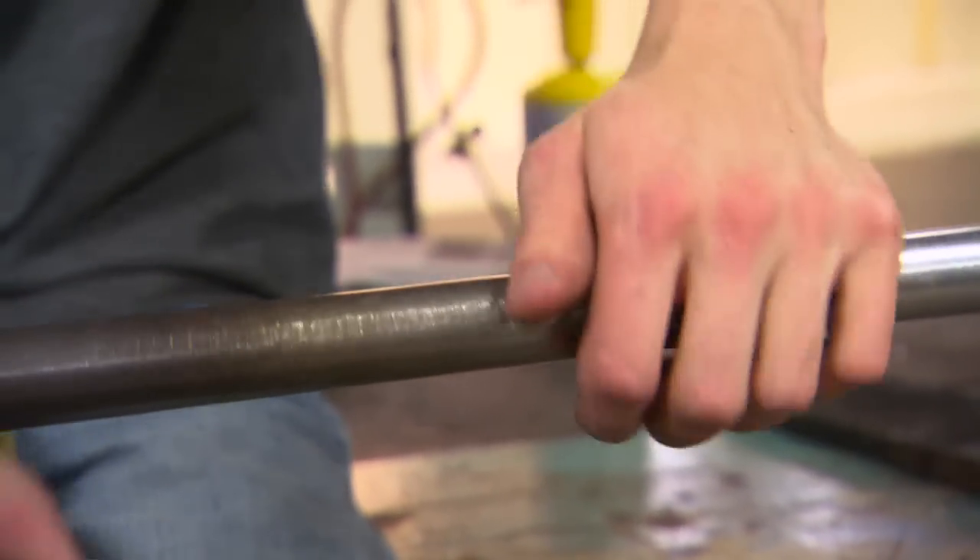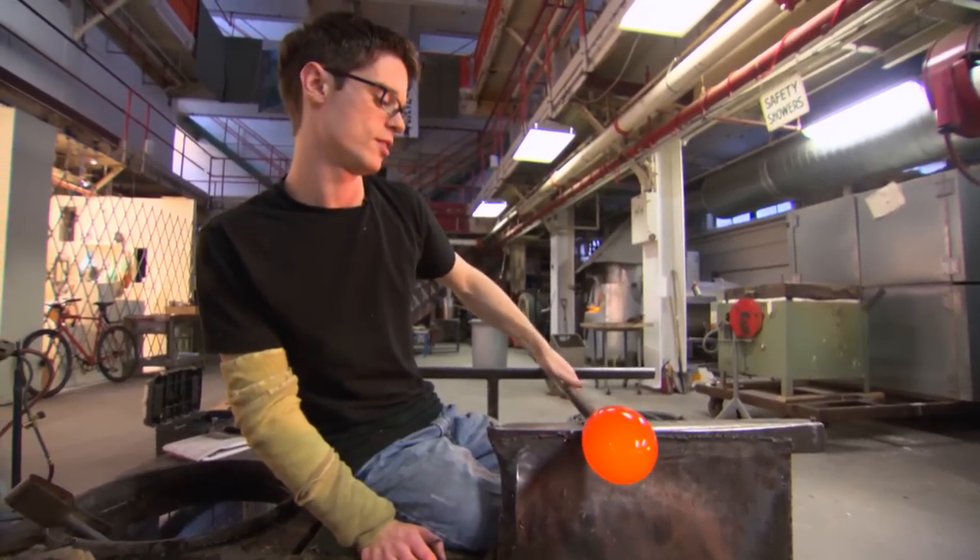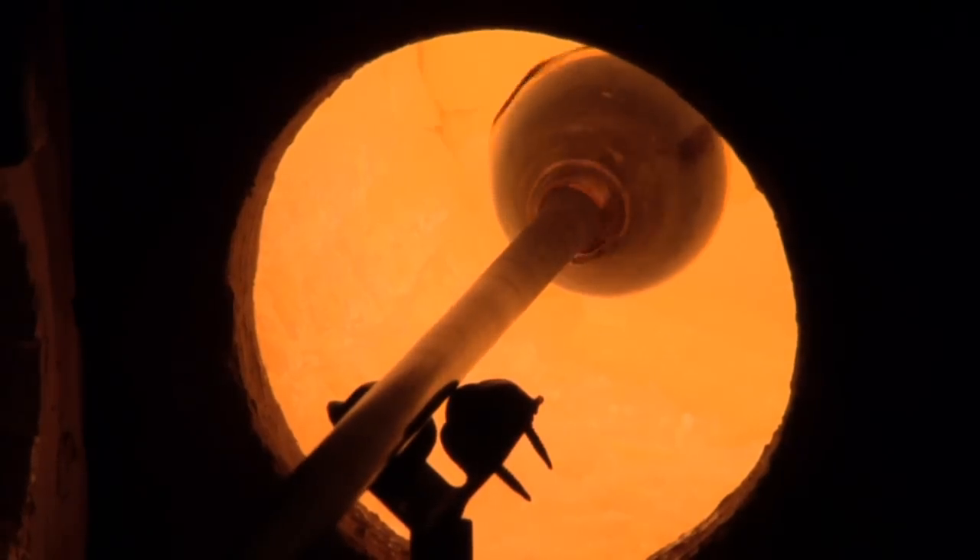They really shouldn't call it glass blowing because it's really turning. If I would stop turning for a moment it would drip right off the pipe.